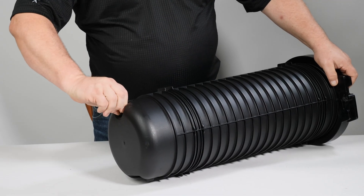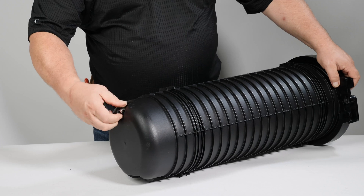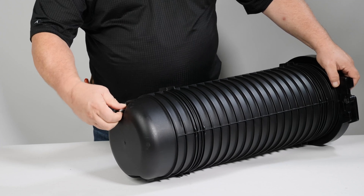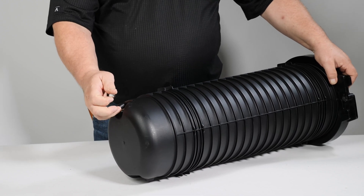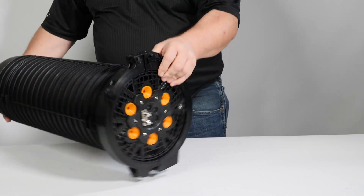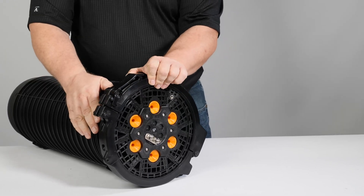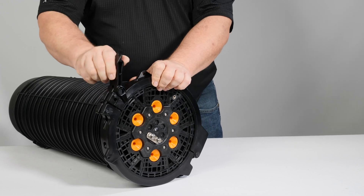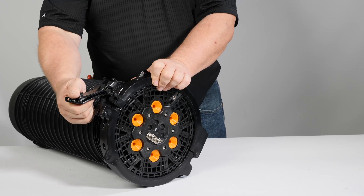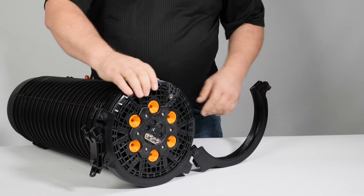If bubbles are present, release pressure at the air valve. Remove the APEX locking ring by pulling the locking ring handle to disengage the locking tab from the ring. Once disengaged, continue pulling the locking ring handle to open the locking ring clamp. The locking ring can then be easily removed from the APEX closure.